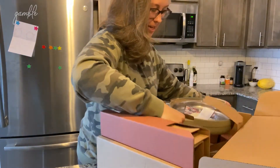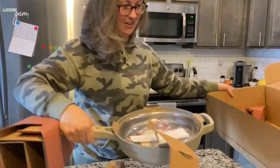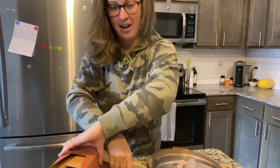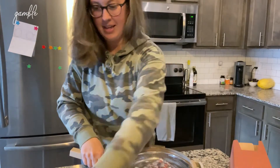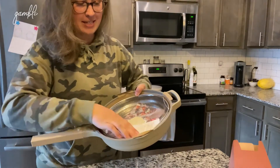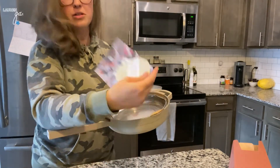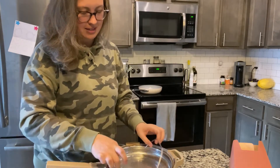It comes with a steamer basket — let me just take this whole thing out so you guys can see. This is like the most exciting thing I've gotten in a while. It came with the lid on it, but inside is a steamer basket and a little natural sponge. I did not know that it came with that.